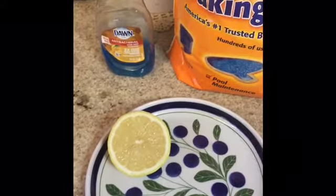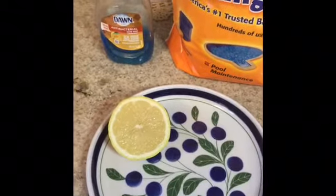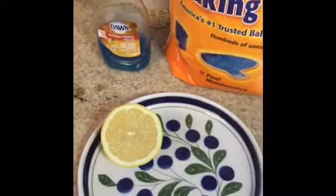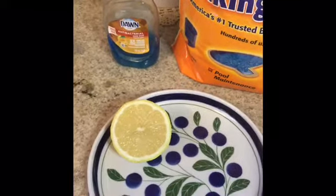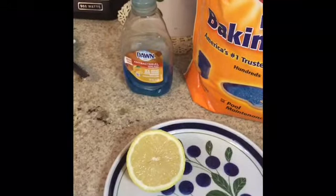Today we are making a lemon volcano — very easy to make. All you need is a lemon, or in this case half a lemon, some dish soap, and some baking soda. You can also add some color to it by adding food coloring.